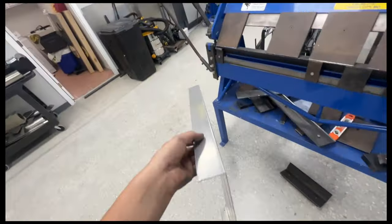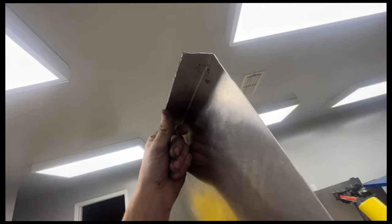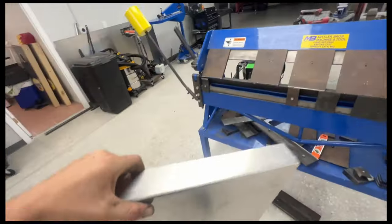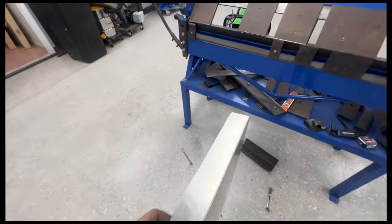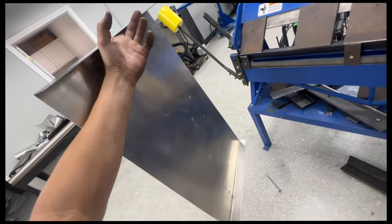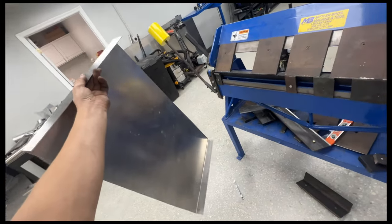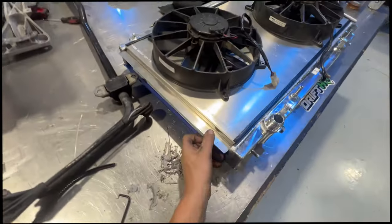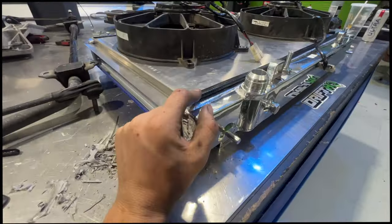I had to come over to Adam's shop to do the tight bend on the inside because we don't have dies small enough to get in there for that radius. I just needed to mark this side, do the bend, then mark the fan, see if it fits the radiator, and drill some holes. I got it all bent up and brought back over.